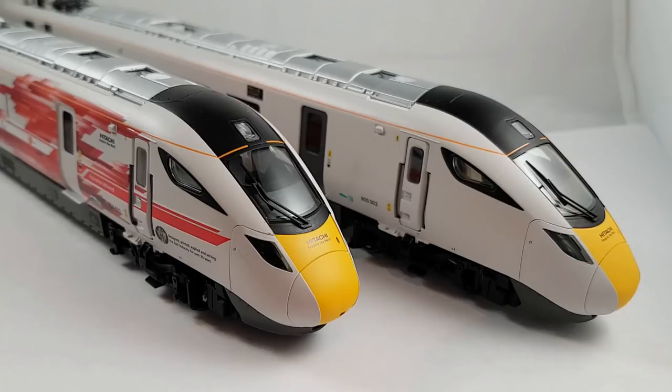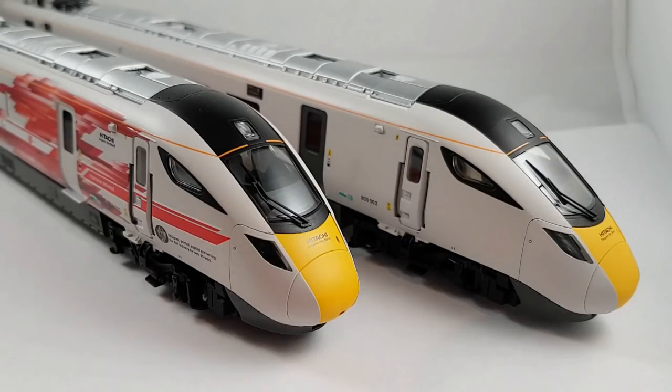Hello and welcome to New Junction. We have a special underclosure inspection for you today with the Hornby Class 800, the Hitachi prototype test livery kit. This is a limited run of 500 models and a set I've had on pre-order for nearly two years now, so I'm quite excited for it to finally be here. The Class 800 is the natural progression of the Class 395, the Javelin.